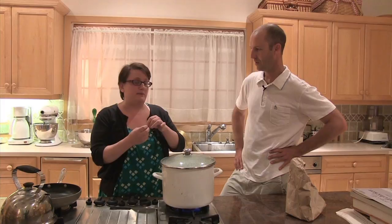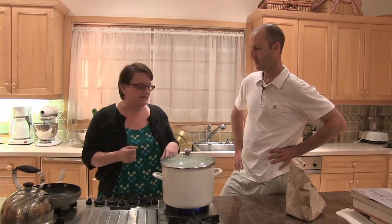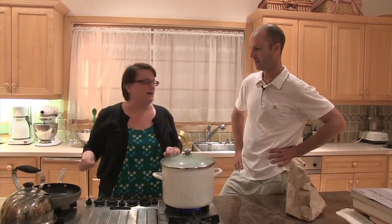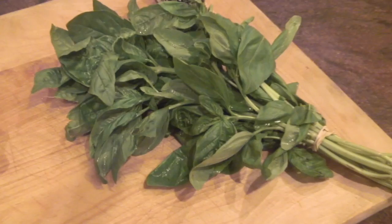Then you empty them out into an ice water bath. And then, if they're adults, you have to pick out the legs and the wings because you don't want to eat those — they're not very tasty. That's going to be the least fun part of this process. Yeah, maybe you can do that. I gathered them — that was an experience.